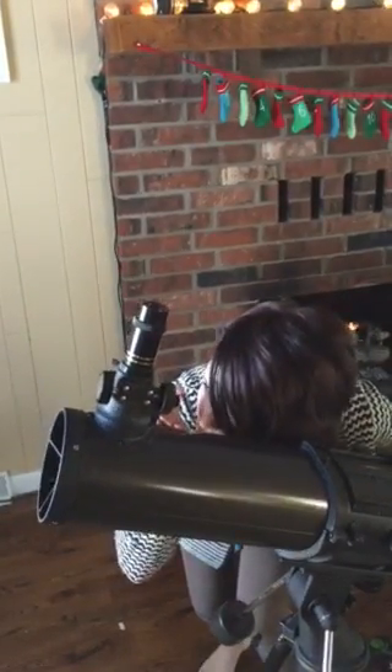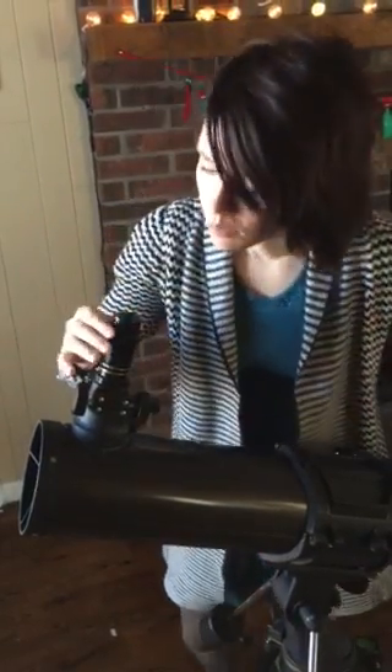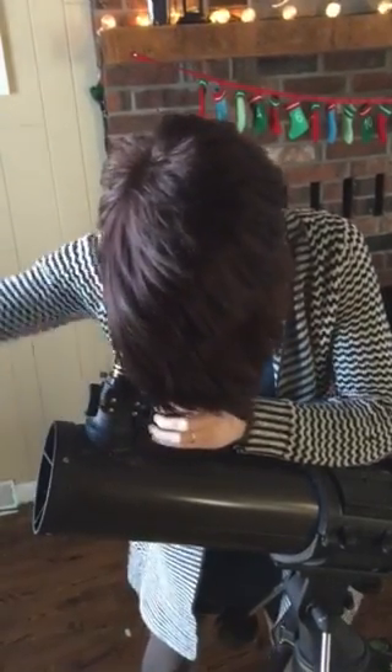Once you have it in view, then ideally, if it's not too small, you should be able to look through the lens this way and see it. So whatever you're looking at, this part needs to be pointing towards it.